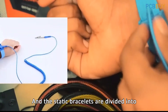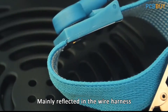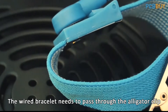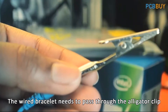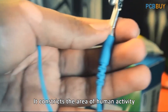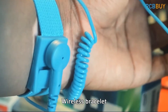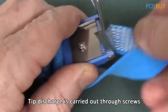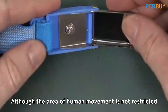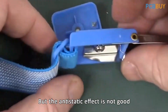Static bracelets are divided into wired and wireless types, mainly reflected in the wire harness. The wired bracelet needs to pass through the alligator clip, attached to a bracket that connects to the ground, which restricts the area of human activity, but the anti-static effect is better. The wireless bracelet carries out tip discharge through screws. Although the area of human movement is not restricted, the anti-static effect is not as good.